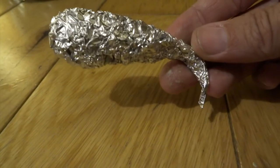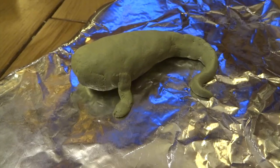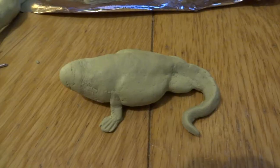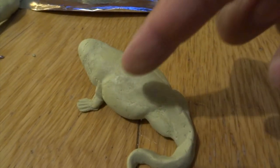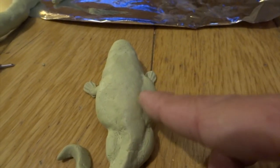Step one for the first polliwog stage is just a little bit of aluminium foil squashed to a rough tadpole shape. Step two is to cover the foil with some Milliput, which is a two-part putty, and I've just added a couple of little feet on the front. Step three is to add extra bulges for the tummy, a couple of extra bulges at the base of the tail, and one on the front of the head just to make the head a bit longer.